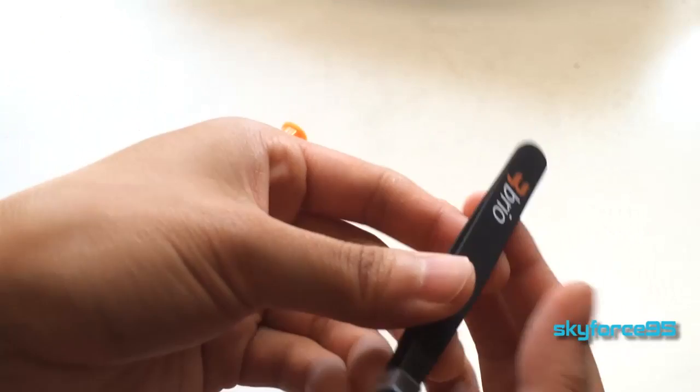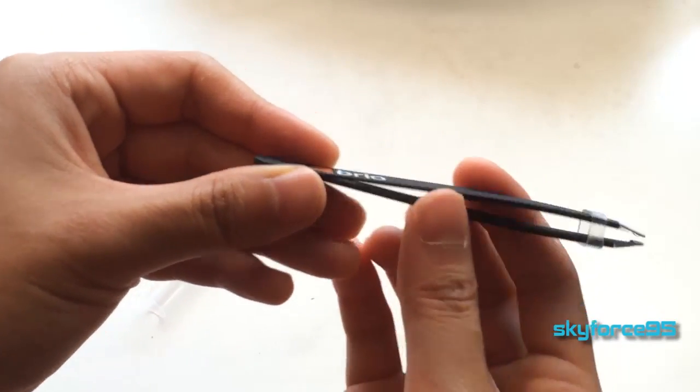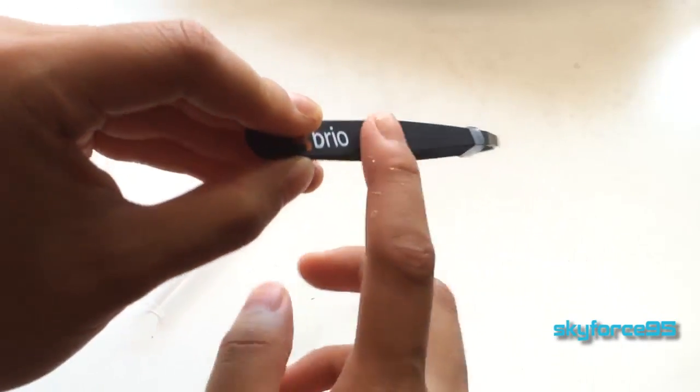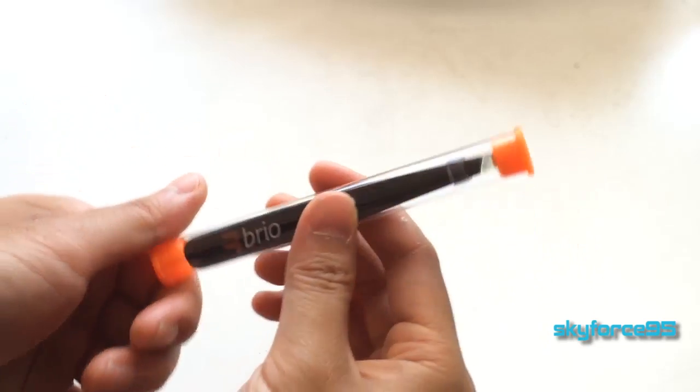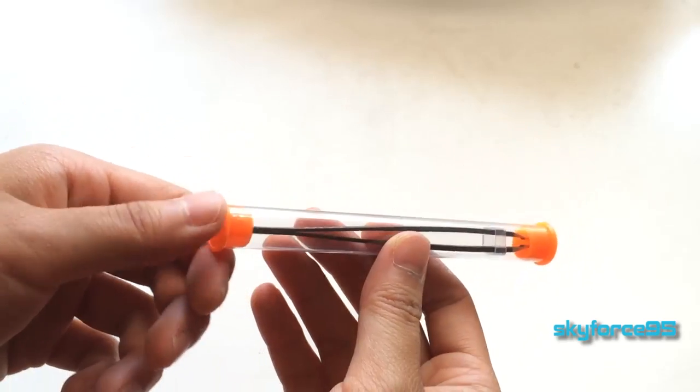Ultimately, I can definitely recommend this pair of tweezers. I always feel like I'm in control when I'm using these — I'd say 95% of the time I'm able to pull out the hairs directly from the root without any snags. I think it's a great value at just under 10 bucks, comparable to all its competitors, and it even comes with a nice little case.